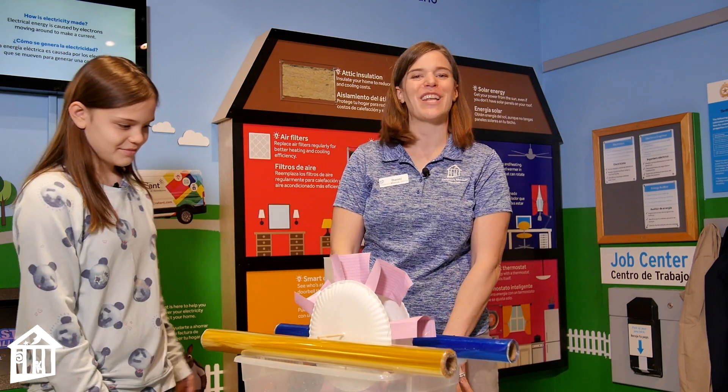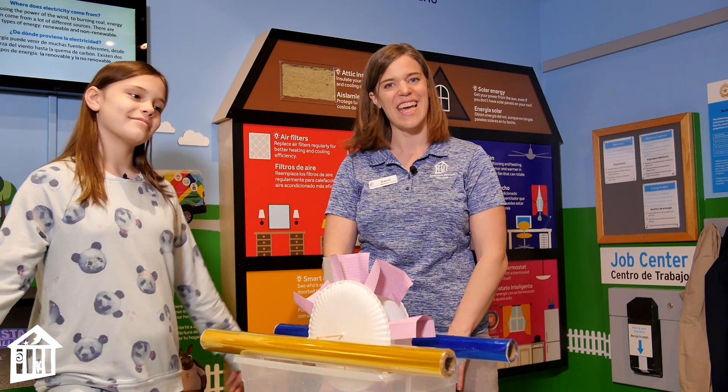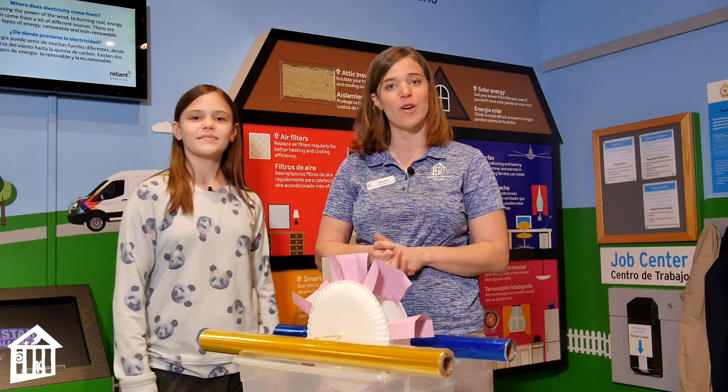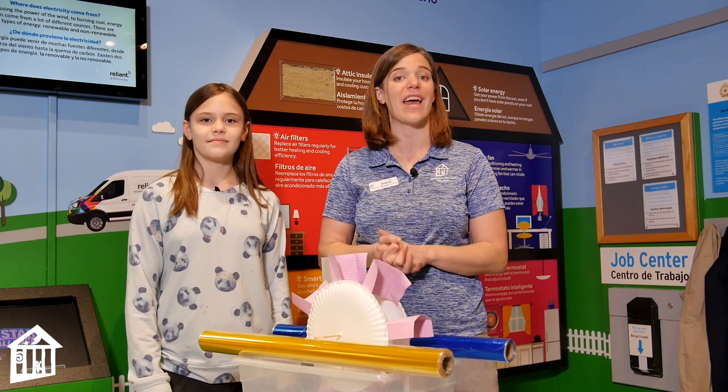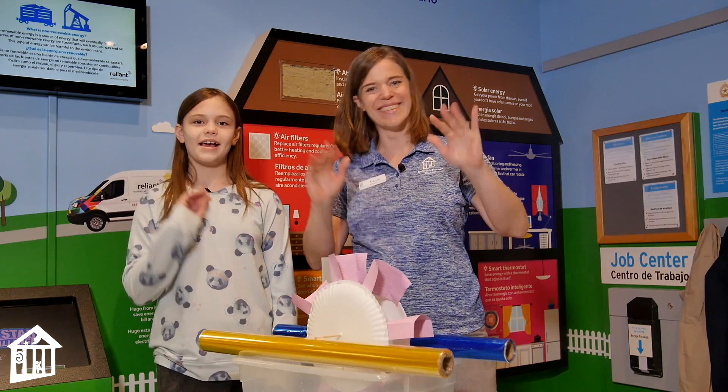Corey noted some things discovered while building: be careful with the stapler since you might get a staple in your hand, so have an adult help if you're not comfortable. Also, staple the cards in the same direction — it will still work otherwise, but it'll look a little weird. Thank you for joining us for today's video sponsored by Reliant Energy. We hope you have a wonderful Earth Day and will try this and other experiments at home. See you soon — bye!